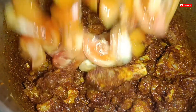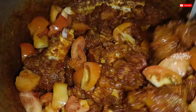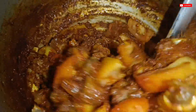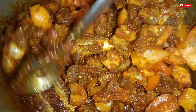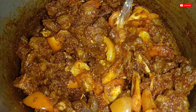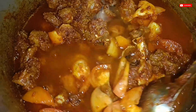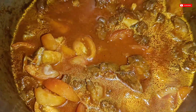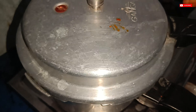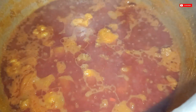After 2 minutes, we will mix the tomatoes. We will mix the tomatoes in the mushrooms. Next, I will mix the tomatoes. When I saw the tomatoes, I will open the six pieces and open it.